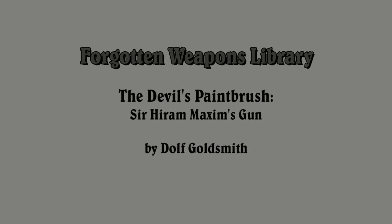Hi guys, thanks for tuning in to another video episode on the Forgotten Weapons Library. I'm Ian, and today we're taking a look at a book by Dolph Goldsmith entitled The Devil's Paintbrush: Sir Hiram Maxim's Gun.